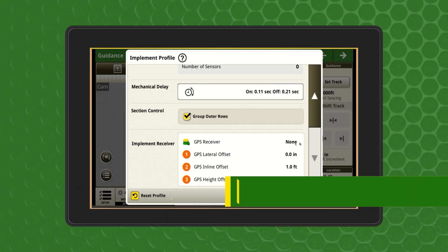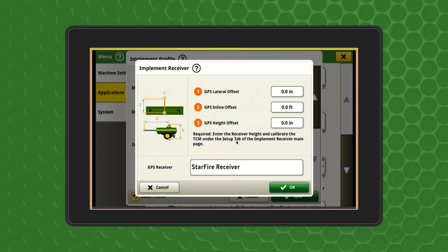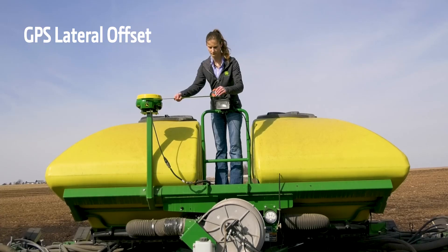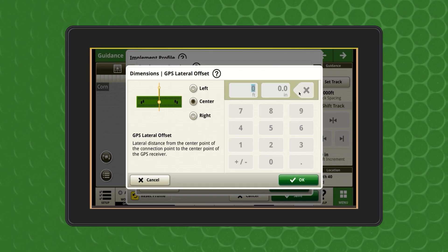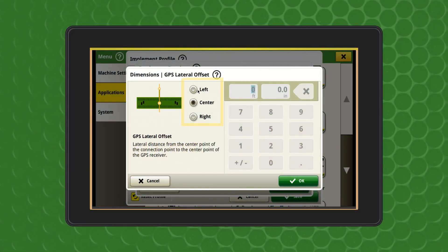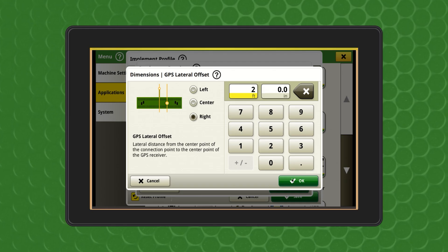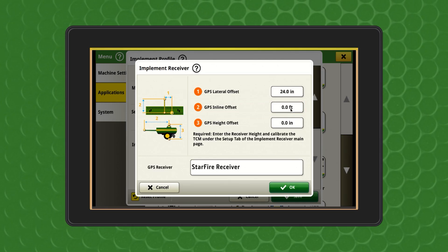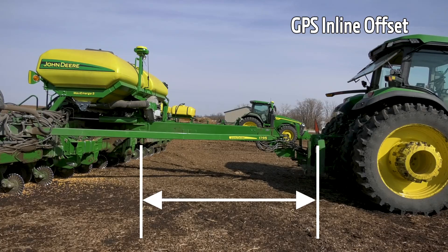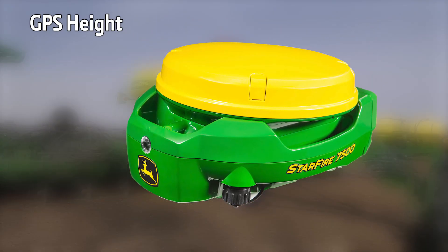Next, we'll measure the implement receiver offsets. These values will not auto-populate, even on a SeedStar 2 or newer planter, as the location of the mast may change machine to machine. The GPS lateral offset is the distance from the center of the implement to the center of the receiver — this value will be zero if the receiver is centered on the implement. If the receiver is off-center, measure horizontally towards the center of the implement, and use the left or right button in the display to indicate position and enter a value for the distance. The GPS inline offset is the distance from the tractor connection point to the center of the implement receiver; measure horizontally to where the implement receiver is directly above. The GPS height is the vertical distance from the middle of the implement receiver to the ground — the middle of the receiver is where the yellow and green meet.